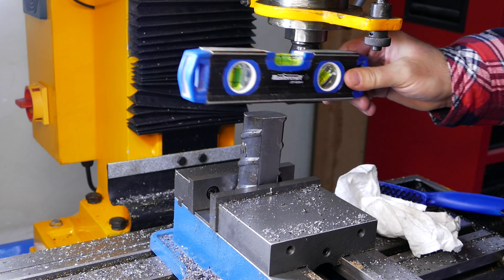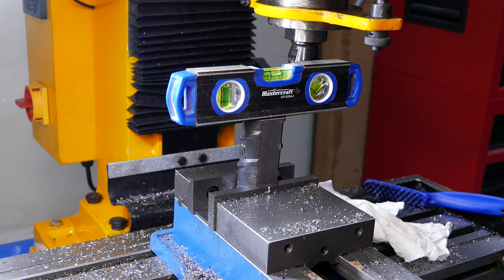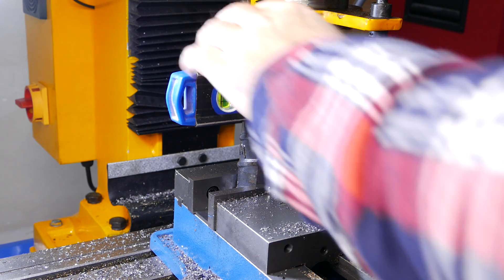I'm going to set a torpedo level on top — it's not a precision level, but it'll do.